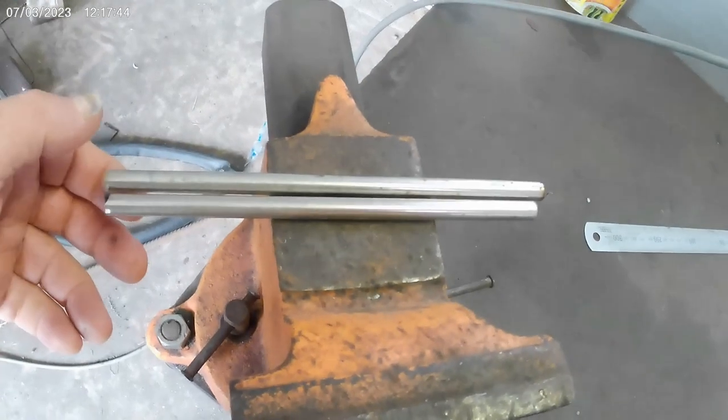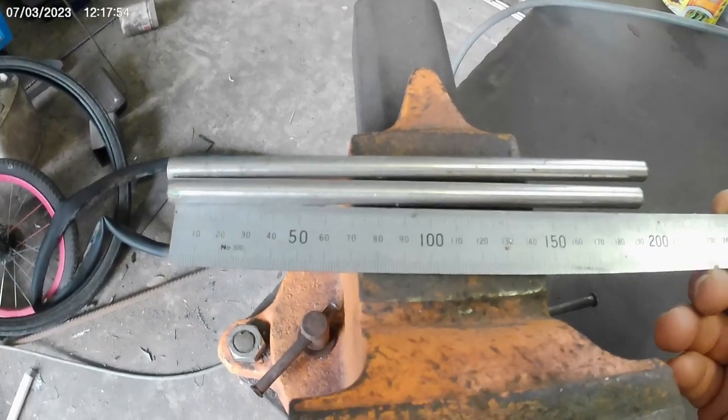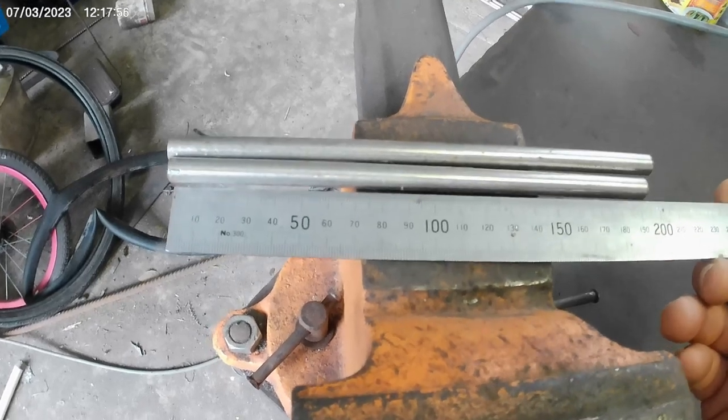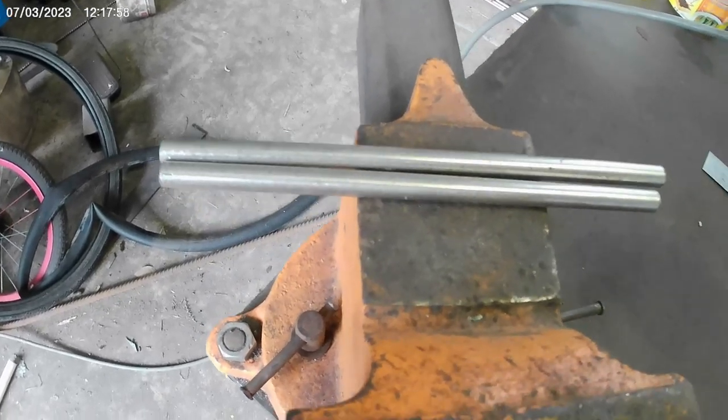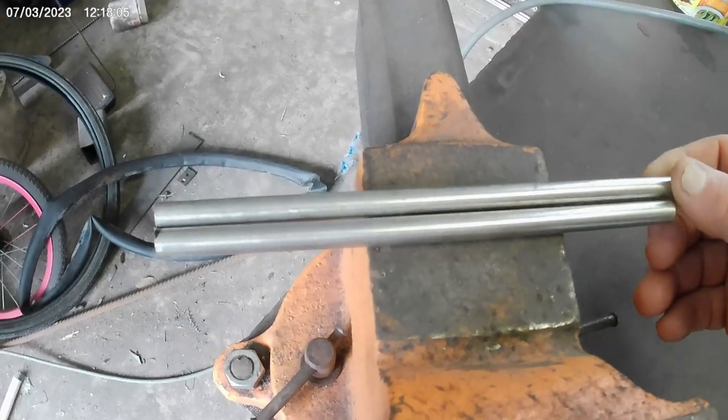The first thing I'm going to do is make a couple of new tools for twisting the plain wire. I've cut these two bits of stainless steel rod - they're 200 millimeters long and 3/8 or 9.5 millimeters round. First thing I'm going to do is chamfer the ends.